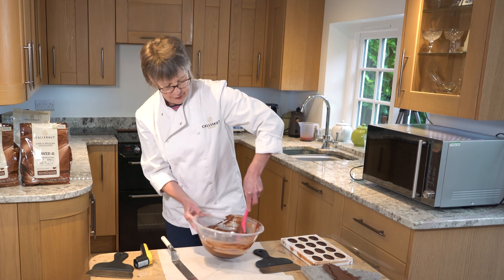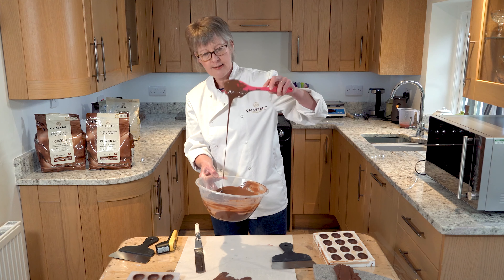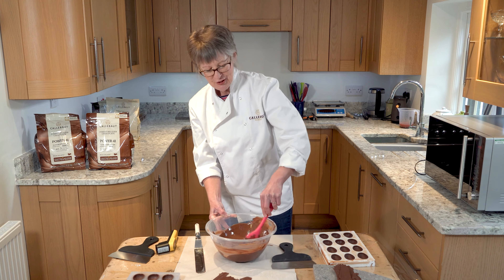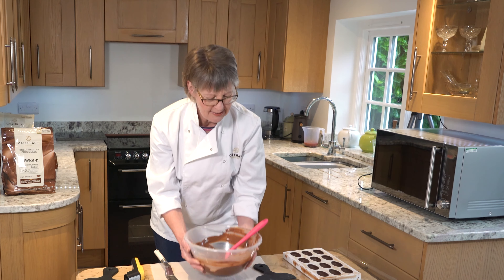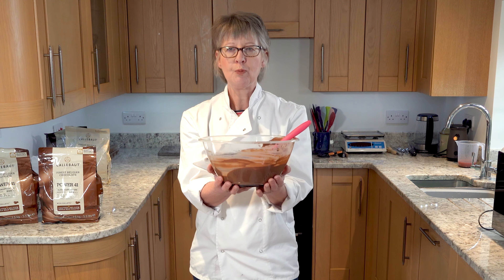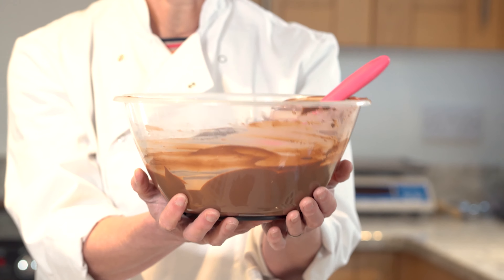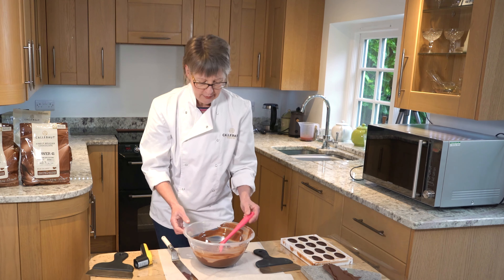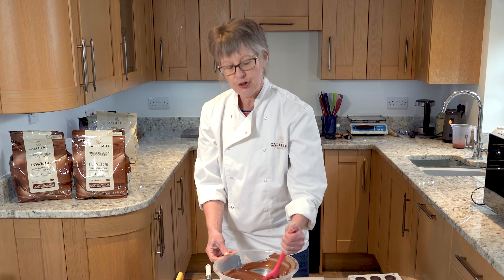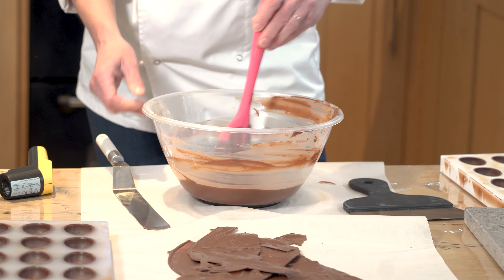After a further minute in the microwave, stirring it through you can see everything is melted, lovely and smooth and shiny and glossy, which is fantastic. I want to check how warm it is — holding the bowl in my hand I can feel it's slightly warmer than my body temperature. That's one of the beauties of using plastic bowls. I know the chocolate is too warm to use and I need to bring that working temperature down.